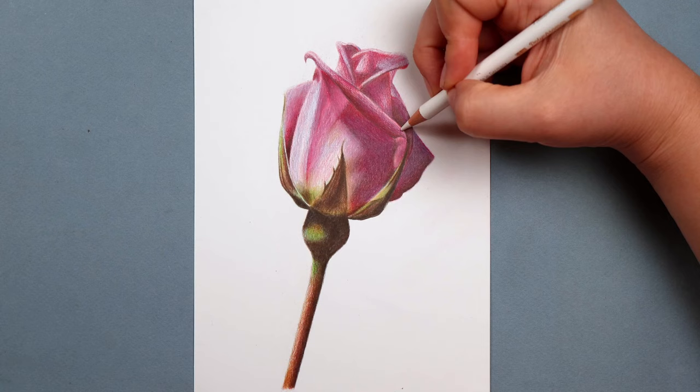I think it's going to be simplest if I talk you through a drawing and show you how I go about building up the different colours. I'm going to show you by drawing this rosebud. I am drawing this only with 12 pencils and in many ways I think it makes it a bit easier to see what I'm doing.